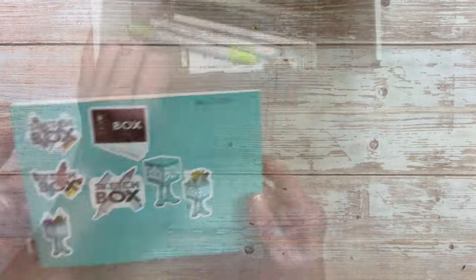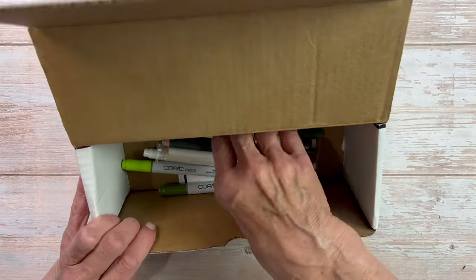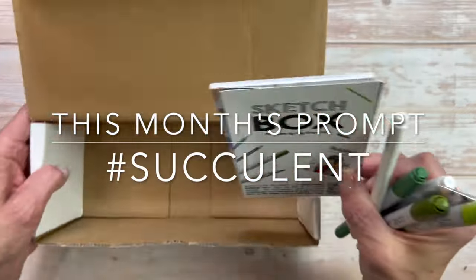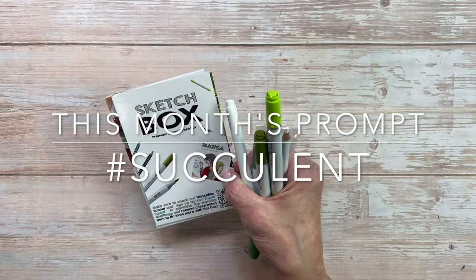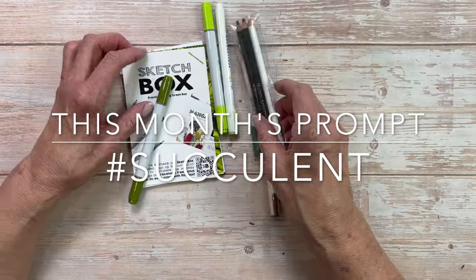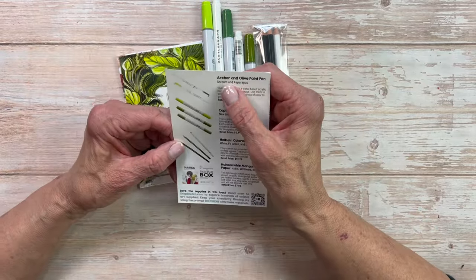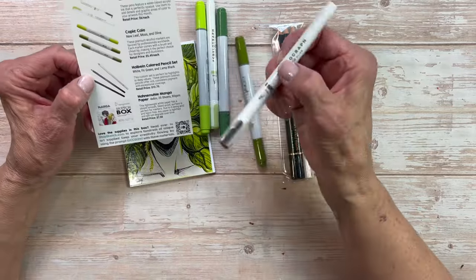For those of you who may not know, Sketchbox is a monthly art subscription kit. I'm sure you've seen them on Instagram — they've been around for quite some time. Even though I'm an affiliate with Sketchbox, I did pay for this subscription with my own money. I do have that affiliate link down below if you're interested in exploring any of these really awesome art supplies.